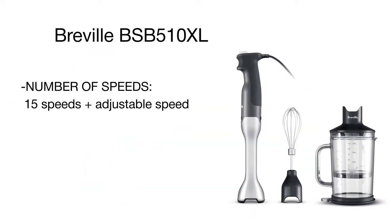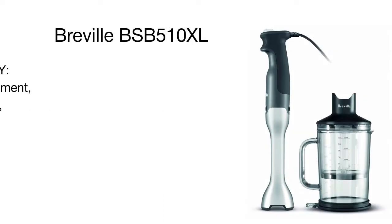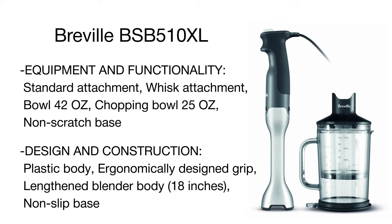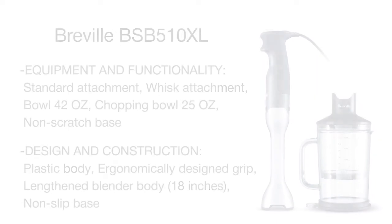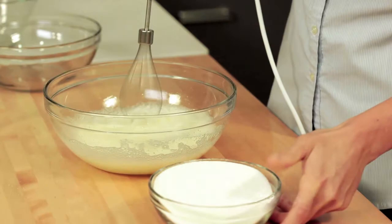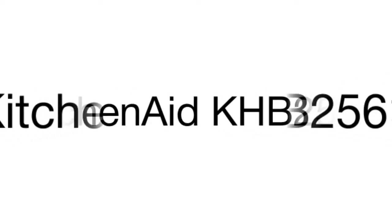The stick mixer is long enough to blend and puree food in the tallest pots and bowls with no excessive mess in the kitchen. Equipped with a powerful 280-watt motor and featuring 15 operation speeds, the Breville blender can chop hard chunks, crush ice, and cope with any other ingredients without overheating. A convenient handle ensures an ergonomic gun-type grip for added stability and ease of use. Whatever you mix, blend, chop, or grind, with Breville you will always get consistent results.